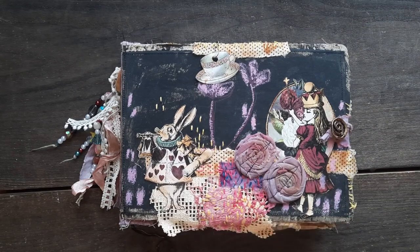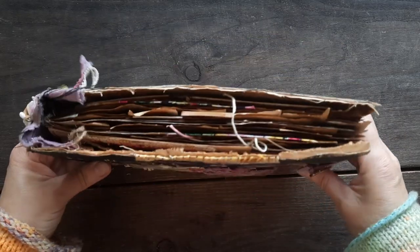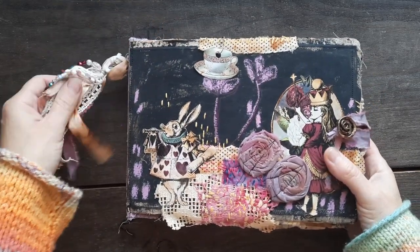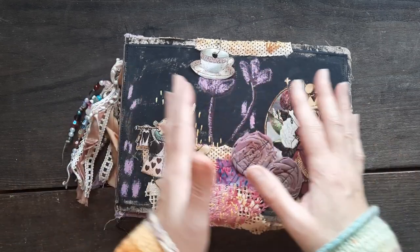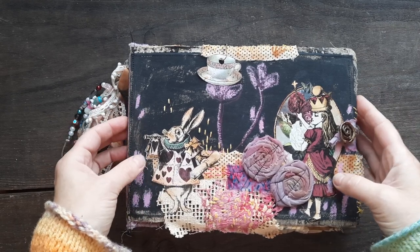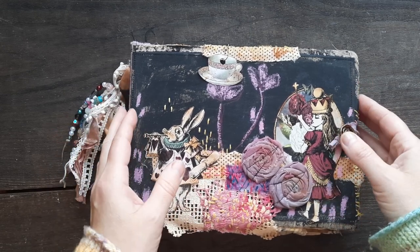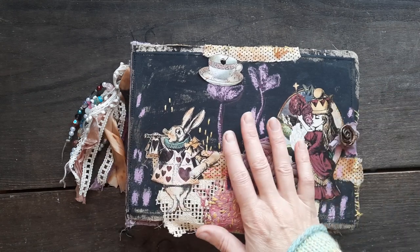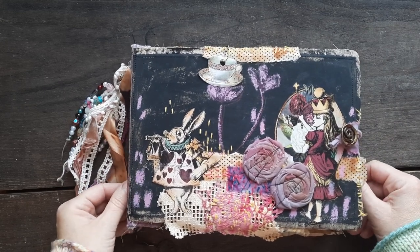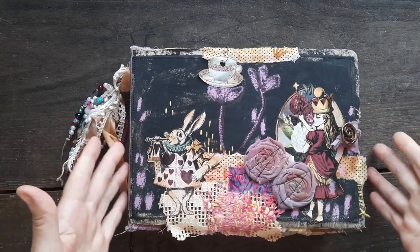Hello my lovelies, Sigita here with a journal — a large one, a big project. This time it did take me a while because it's a different format. From the very beginning I could not start this journal because it was different. When you change a journal size, it does make a difference. This kind of journal I haven't made before, and I just wanted to try. At the end it just gets faster, and I have finished it.